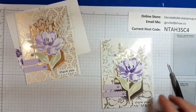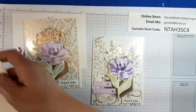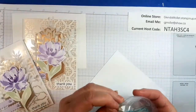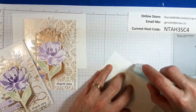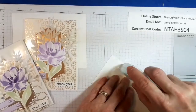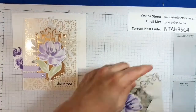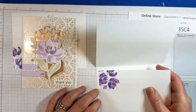Now you could go over it with Wink o Stella if you want. The inside piece is ready to go. If you want you can sponge or put some kind of coloring around the edges — I don't want to, so I'm not going to. This just goes in here like this.